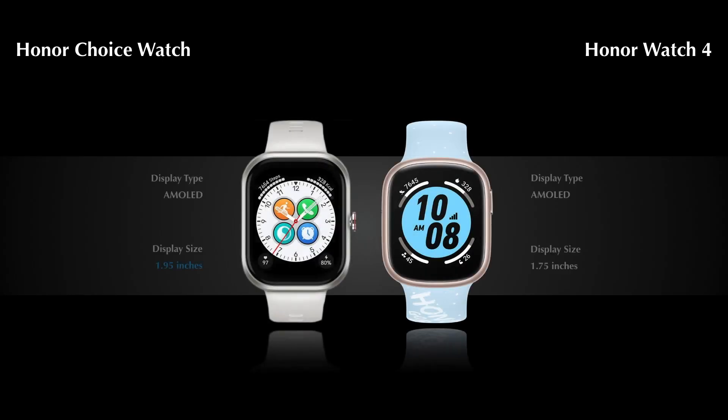For display features, the Hana Choice Watch comes with a 1.95-inch AMOLED display, and the Hana Watch 4 comes with a 1.75-inch AMOLED display.